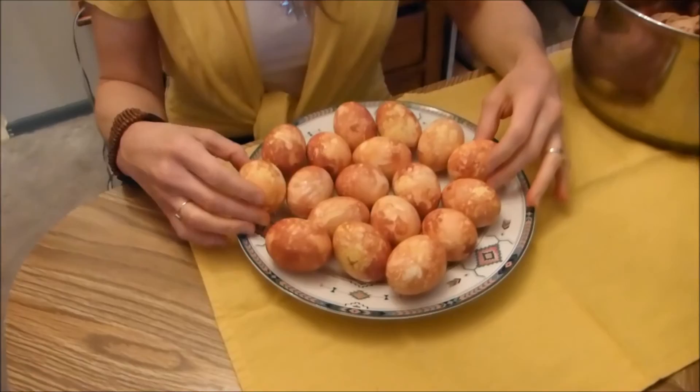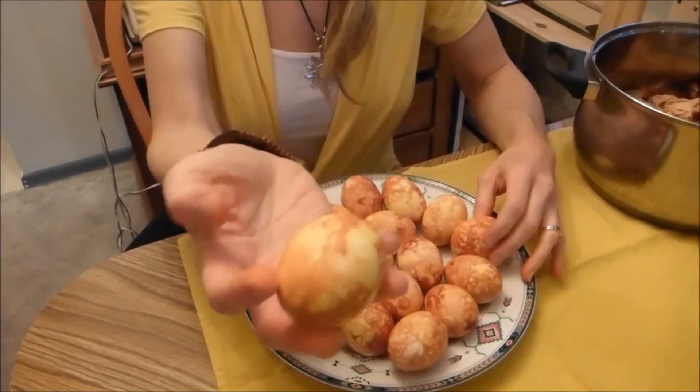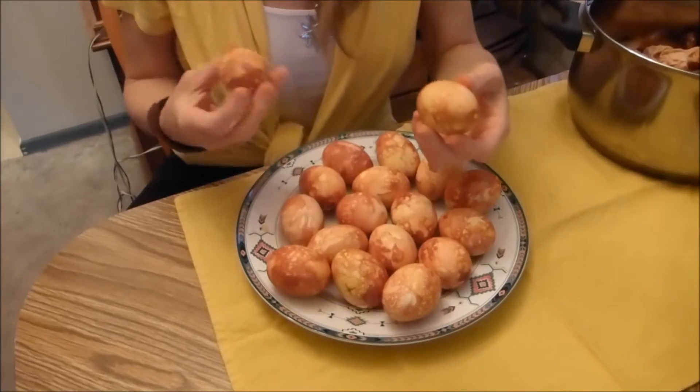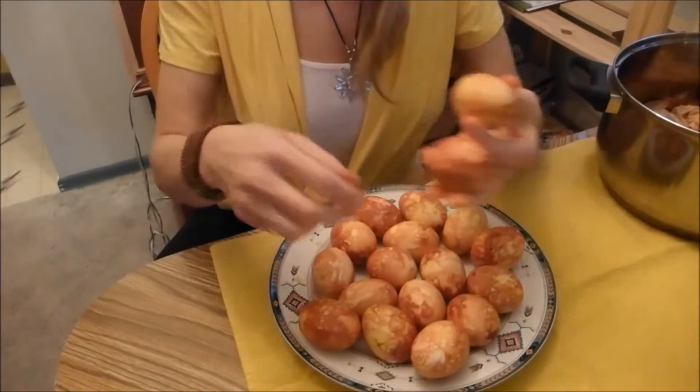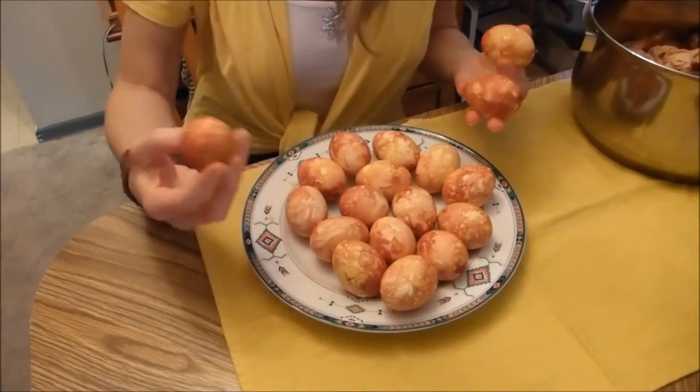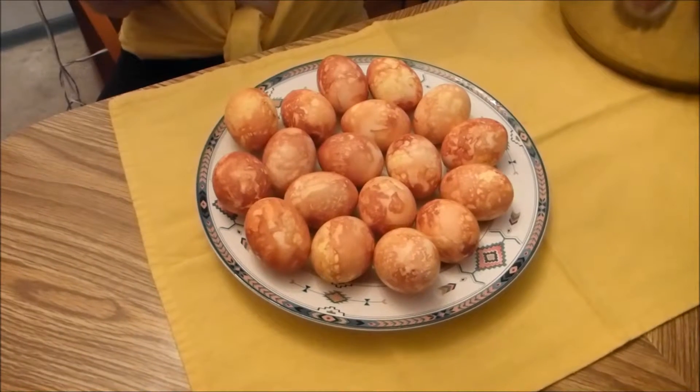Aren't they nice? This one has some bright yellow — you can see some onion peel pattern here. This one is pretty dark. And this one has some pretty interesting pattern. They are all quite unique — you won't get two eggs that would look the same using this method. The whole process took about one and a half hours. Thanks for watching me coloring my Easter eggs the traditional way. I hope you enjoyed watching it, and if you decide to try it, please let me know how it went — I'd be interested in seeing some pictures.